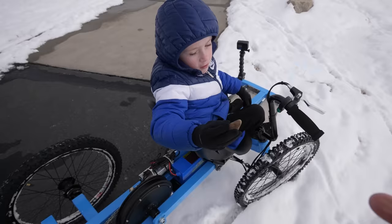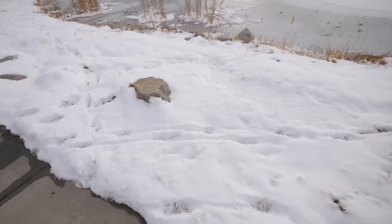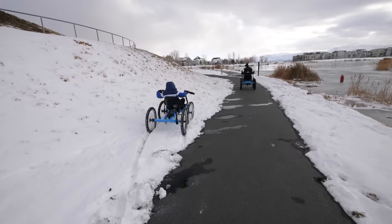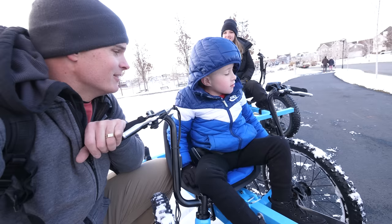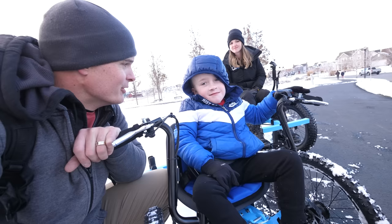Do you think Cole is ready for his surprise? Break and brake! So what do you think, Cole? What do you think of your off-road wheelchair? Pretty good. What would you do if you had one of these? Probably go pretty fast. That's the pretty fast button — I want to push it. Do you want to keep this? Yes. You want to keep it forever? It's yours, you can have it. Thanks!